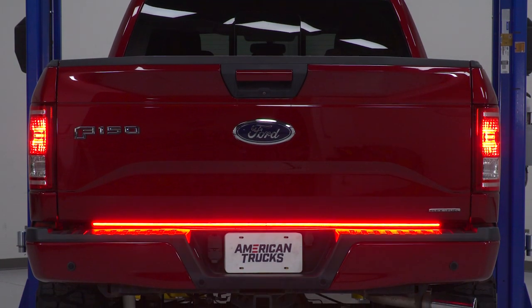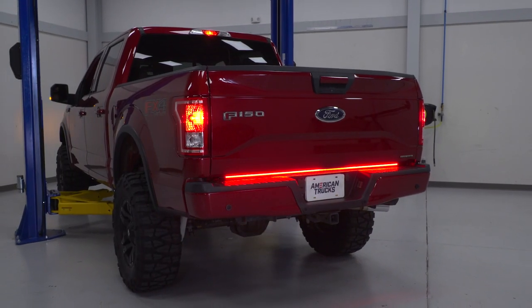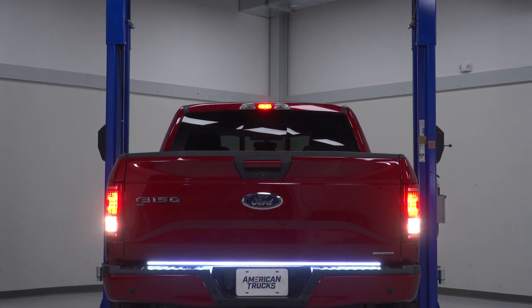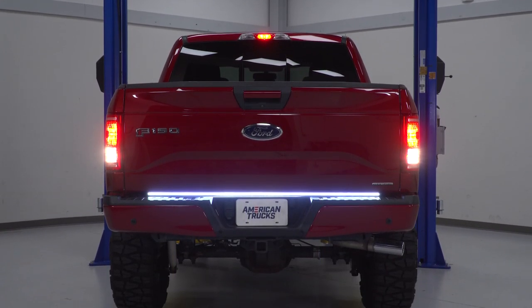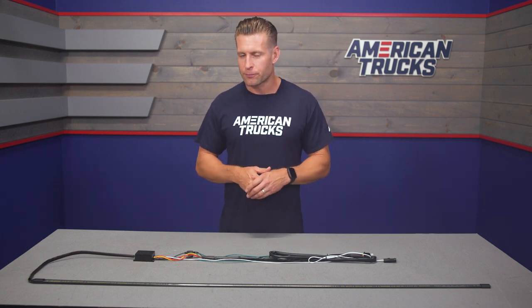That's a bit of a rarity in the category. Other bars will give you turn signals, but typically they just reuse the red LEDs — but not the case here. The Blade will also incorporate some white LED lighting to illuminate in reverse, which will not only make you a little bit more visible while backing up, but the bright white lights will also make things more visible at nighttime, especially for those with an optional or factory tailgate camera.